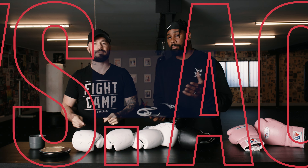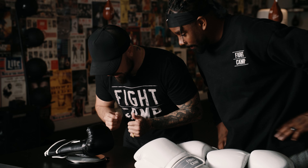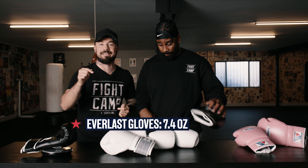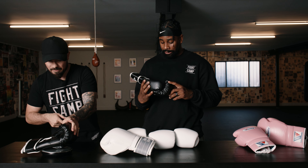Test number one. When you're training, you're probably going to wear 14, 16, or even 18 ounce gloves. When you're fighting, you'll have eights, tens, or twelves. Let's use the digital scale and see if the weight matches what's advertised. Starting with the cheap Everlast — it's coming in at 210 grams, that's 7.4 ounces. That's lighter than a pro glove you'd use in a fight. These would hurt a lot.